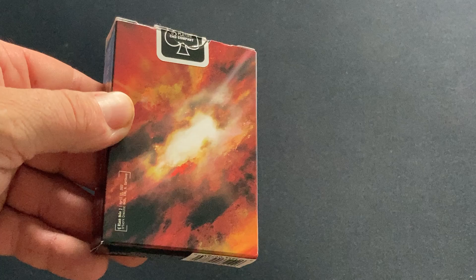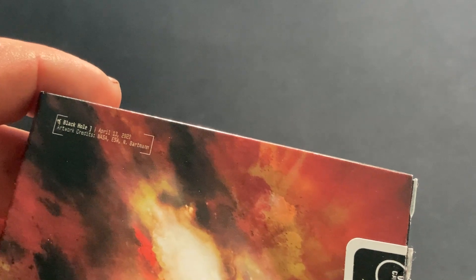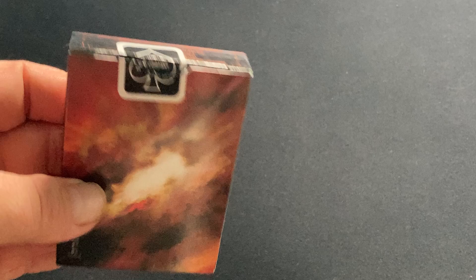And on the back, I can see the back design with the Hubble Telescope information. This is a black hole from April 2022, that's pretty recent. That's where that image comes from.